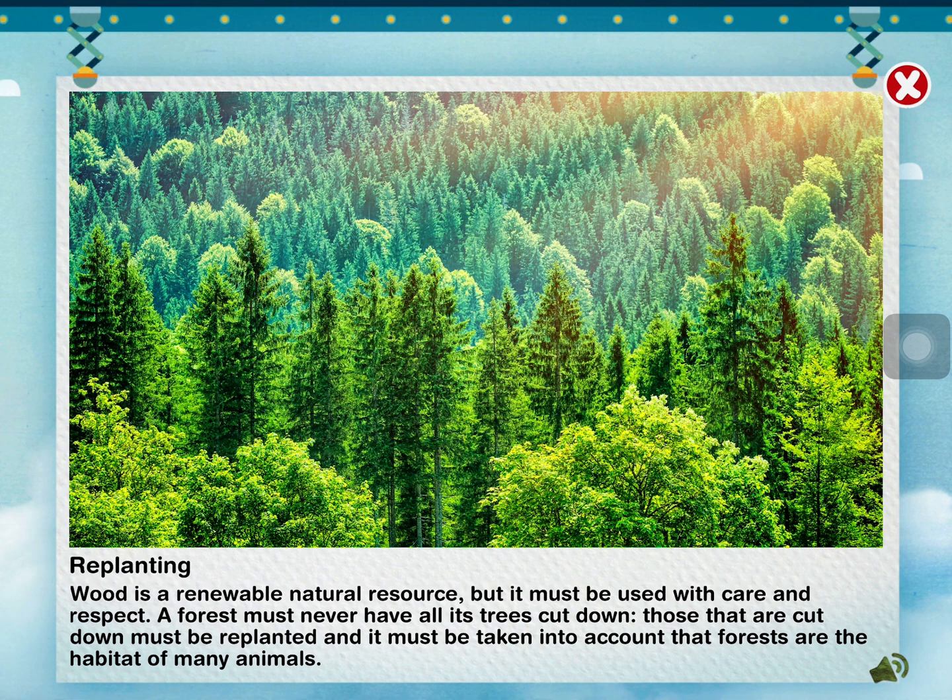Wood is a renewable natural resource, but it must be used with care and respect. A forest must never have all its trees cut down. Those that are cut down must be replanted, and it must be taken into account that forests are the habitat of many animals.